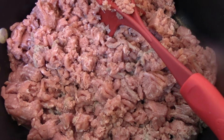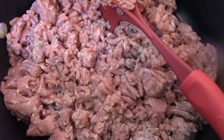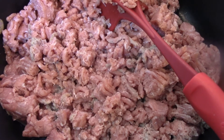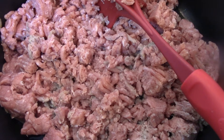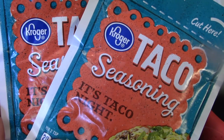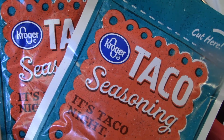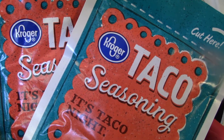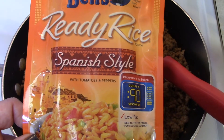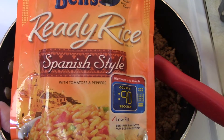Next I decided to make some easy burritos. I brown up two pounds of meat and add taco seasoning as directed. I'm making a lot of filling because I want to use it for something the next day too — I wasn't feeling well, sick for the second time since January 1st, so I doubled up to make dinner easier the next night. I also cooked up a couple of Uncle Ben's Spanish style rice pouches and added them to my taco meat.